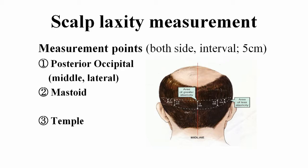The measurement points are the middle and both lateral lines, also posterior occipital areas, both mastoid and temporal areas, with five centimeter intervals. The measurement at these intervals was more helpful in designing the donor strip.